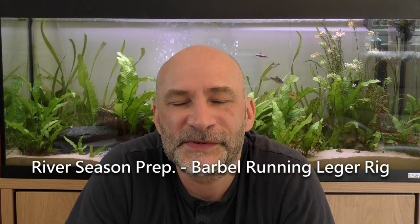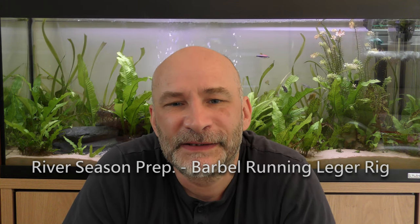Hello once again everybody, welcome to another river prep video. The river seems to get really close, and I'm really looking forward to it. I can't wait for June 16th to be able to get back on flowing water. But for this video I'm going to run you through how to tie the running ledger rig that I use for my barbel fishing.